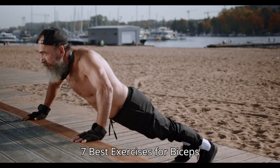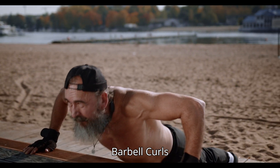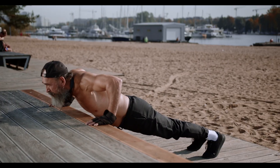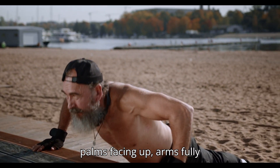7 Best Exercises for Biceps Development. 1. Standing Barbell Curls. How to do: Stand with feet shoulder-width apart. Hold a barbell with an underhand grip, palms facing up, arms fully extended.